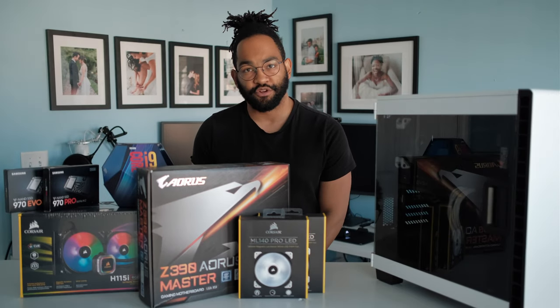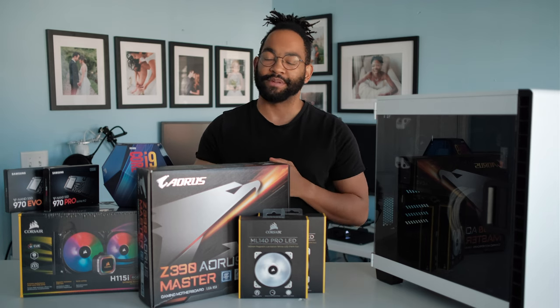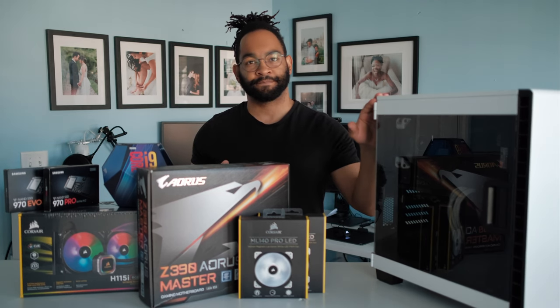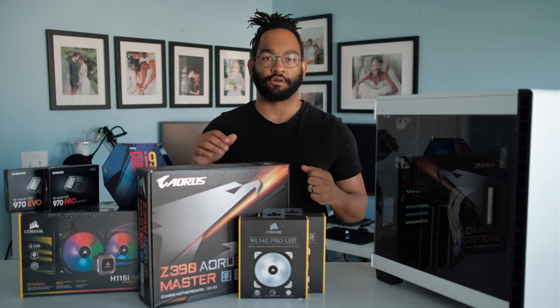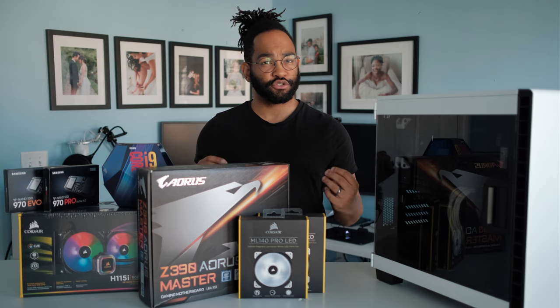What's up? This is Jon from Jon Branch 4 Photography and today I'm super excited because I'm finally going to be upgrading my PC. In this video I mainly wanted to go over the parts I'm going to be using and why I'm using them, and it's going to be less of a tutorial.